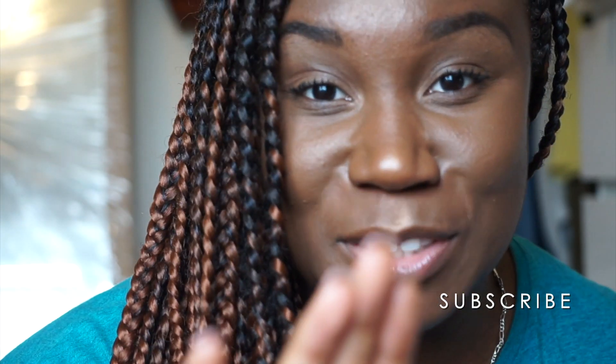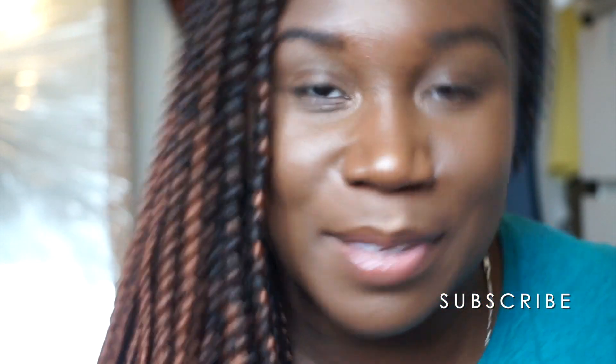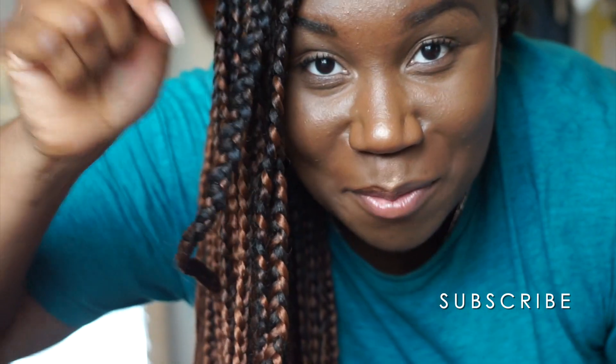Thank you so much for watching — don't forget to give me a thumbs up until my next video. Think smart, work hard, and make it happen. I've got some videos coming up — how I did my hair and how I take down my hair, that kind of stuff. When I have time I will upload them. If you have any questions about the hair, comment below!